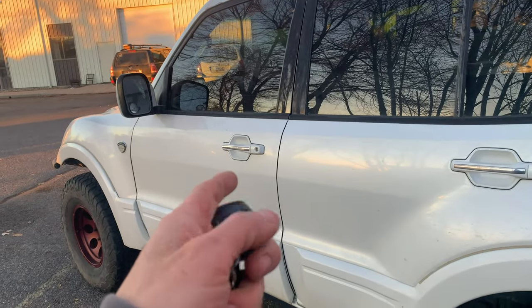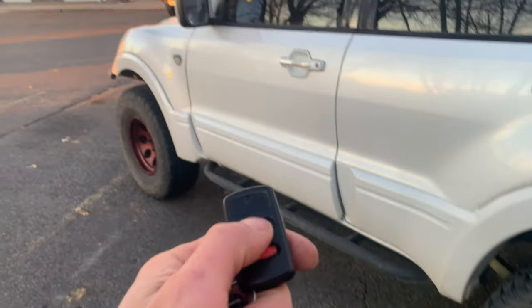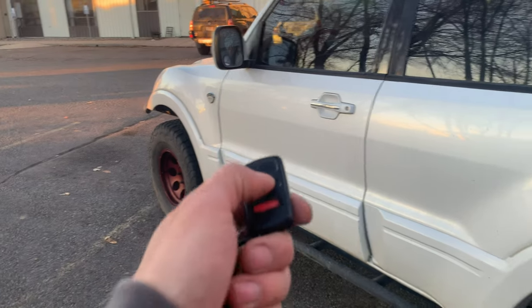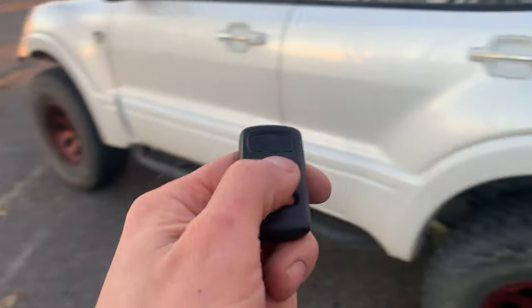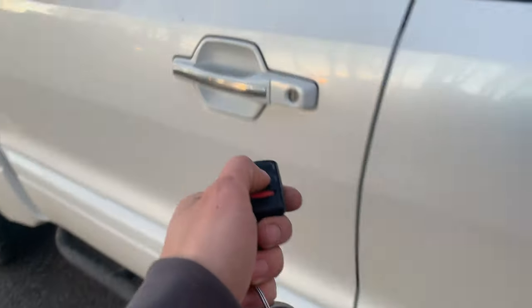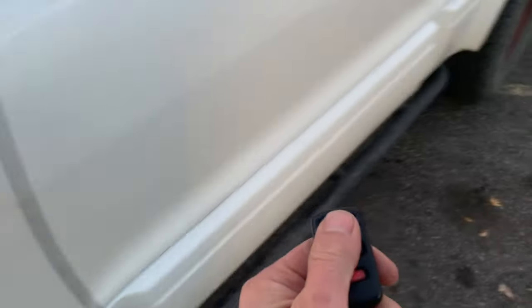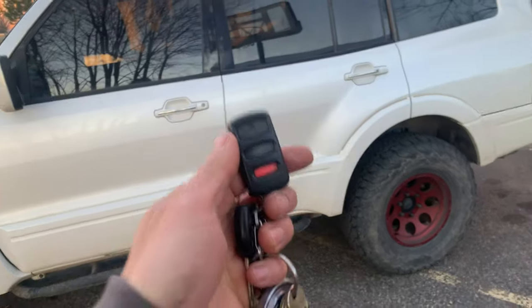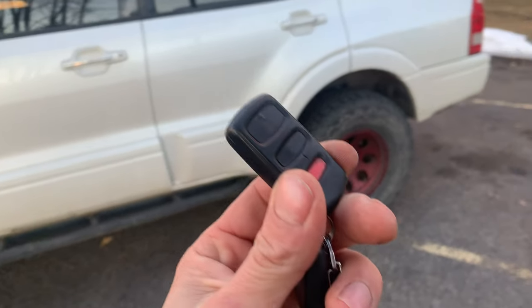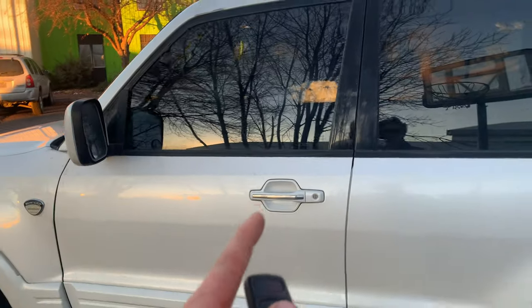Before we head inside the vehicle, there's one more issue that almost every Gen 3 I've experienced has, and it's got to do with the key fob. For some reason they did not figure out key fob technology in 2003, because none of these key fobs seem to work unless you get right up next to the vehicle. As soon as you touch the vehicle it'll unlock or lock, but from any distance it does not communicate with the vehicle at all. I've tried reprogramming them and getting new batteries — these things are almost worthless.